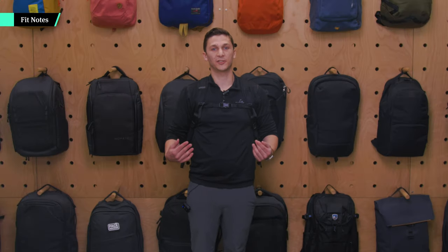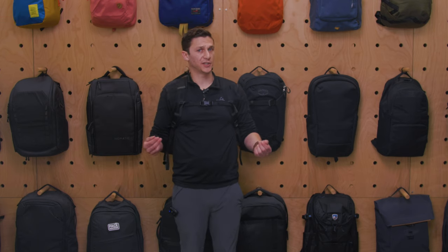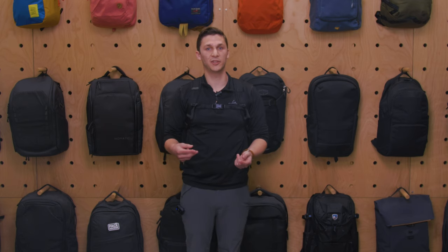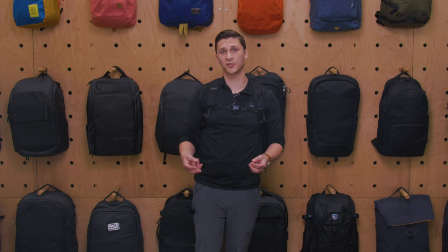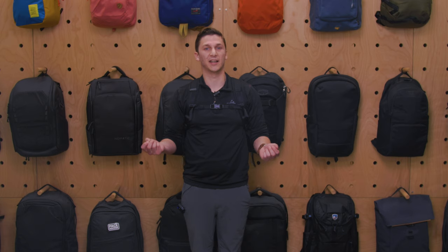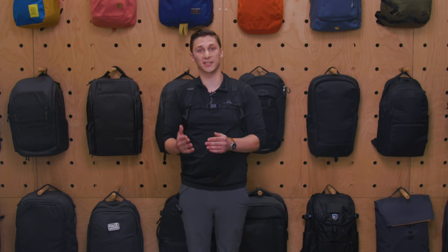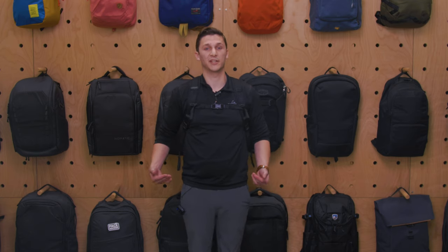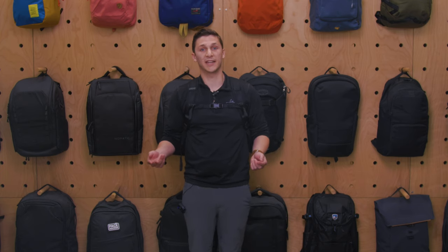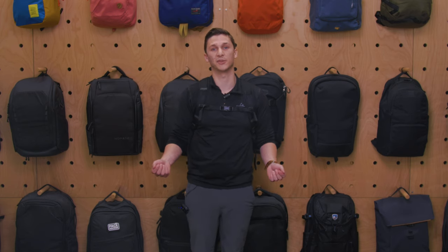Here's how the pack looks on — I think it forms well to my body. This pack doesn't have a ton of structure, so depending on what you put in it, it could be more or less comfortable. It's not like a packable backpack with no structure, it certainly has some, but it's not the most structured pack. I have a laptop in here now and that really helps because it's stiff and flat, so it feels comfortable. However, I've used it with rock climbing equipment before, and if you have a carabiner sticking in the back you might feel that.